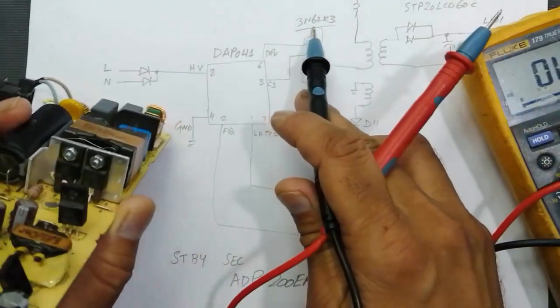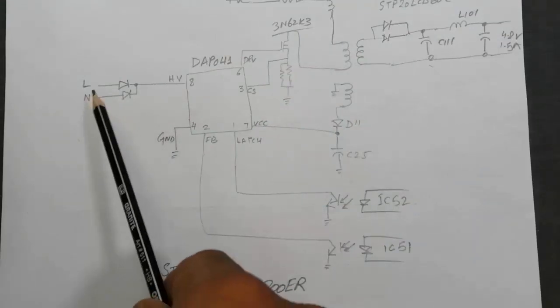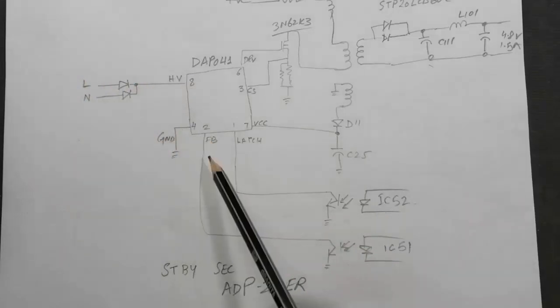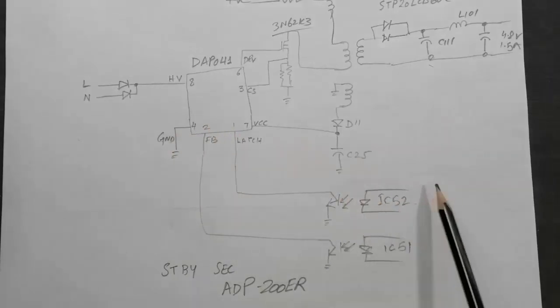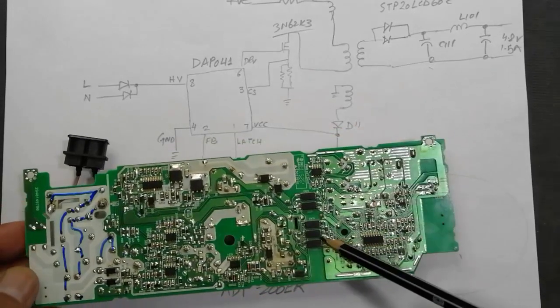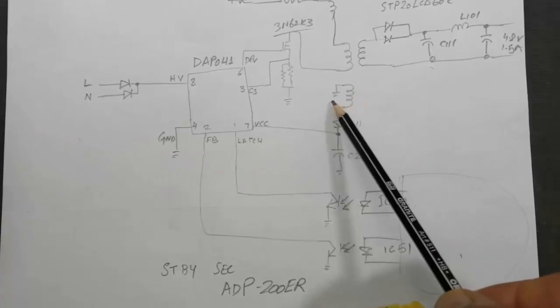There are two N62K3 MOSFETs and two diodes at the input. High voltage appears at pin 8, pin 4 is ground, pin 2 connects to the feedback circuit, and pin 1 connects to the latch circuit. We will discuss these control circuits in more detail when we reach the control portion and see where these inputs are coming from.